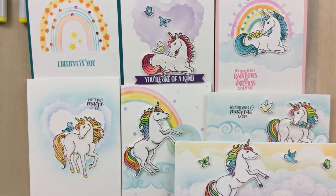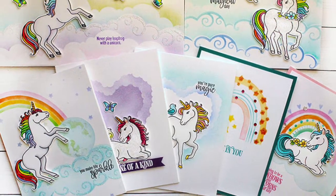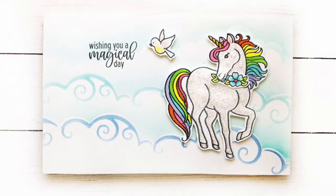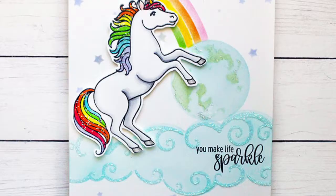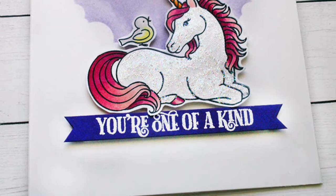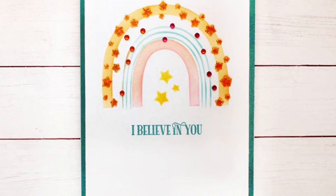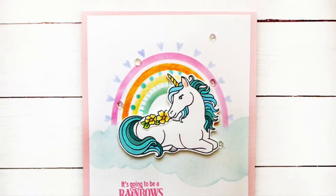I hope you got some great ideas taking a look at all of these new products from Miss Ink Stamps. Don't forget to leave a comment on all of the videos for a chance to win, and let me know what your favorite card is in the comments below or what products you absolutely loved. I am so happy I got to bring this to you today. Thank you for stopping by and leaving a comment — be sure to give me a thumbs up, subscribe to the Miss Ink Stamps channel, and we'll see you next time. Bye bye.